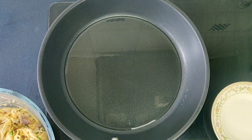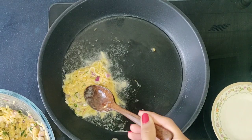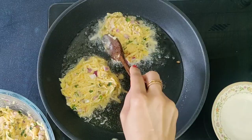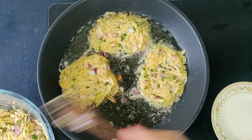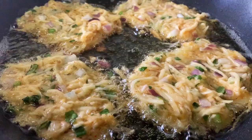Now spoon about 2 tablespoons of potato mixture onto the pan. Flatten it to about half an inch and shape it using the back of a spoon. Similarly, place 3 more hash browns to fry. Fry on medium to medium-high heat for 4 minutes. Please don't forget to subscribe to our channel and click on the bell icon for more such easy, tasty and healthy recipes.